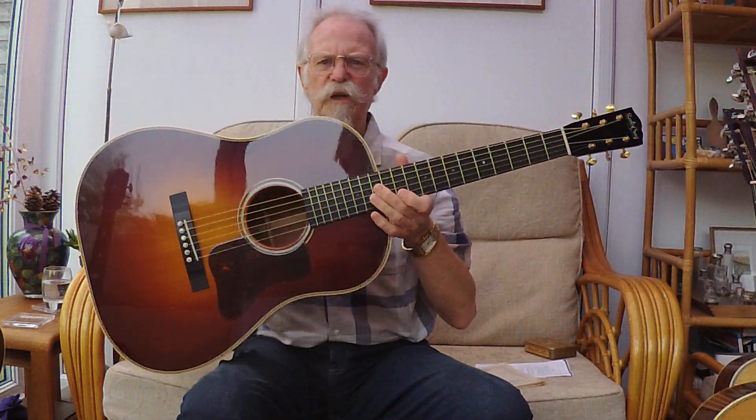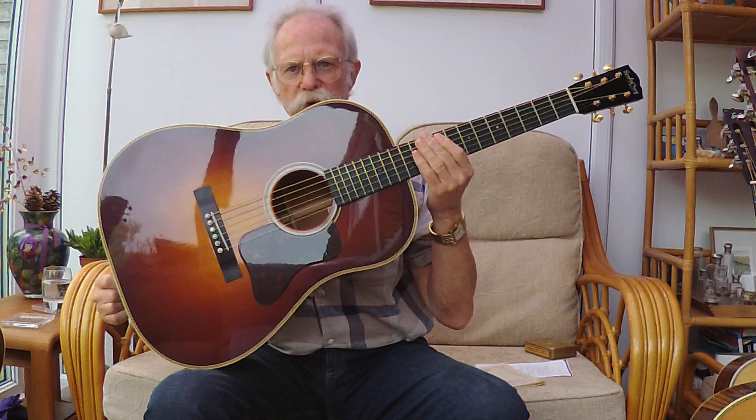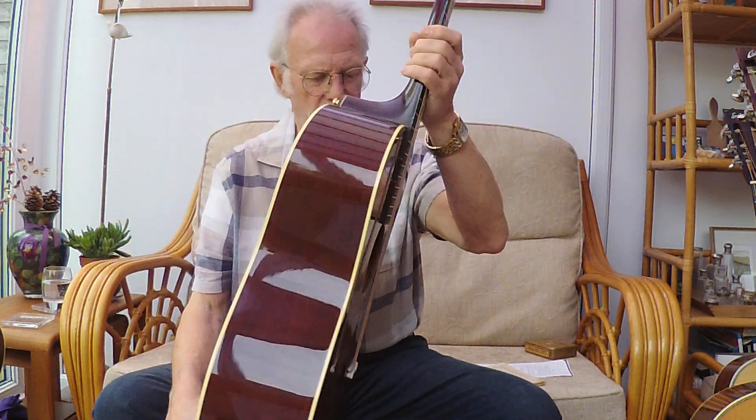In 1934 Gibson came out with a competing instrument called a jumbo - they called it a jumbo, they could have called it an elephant, but they called it a jumbo. And it looked remarkably like this - this is not a slope-shoulder dreadnought, this is a jumbo. It was certainly made in competition to the dreadnought, but it had some vital differences.